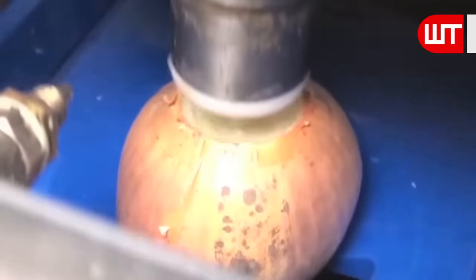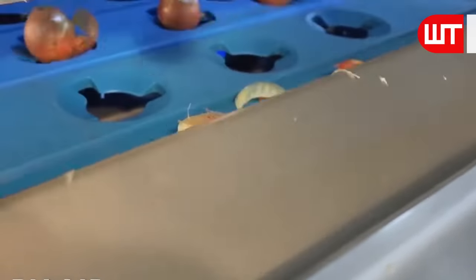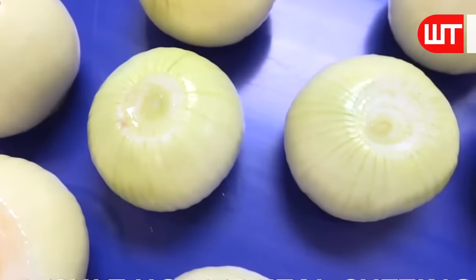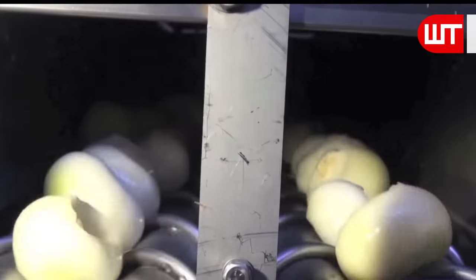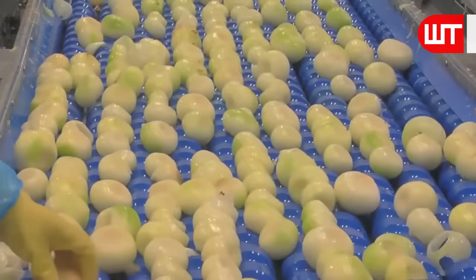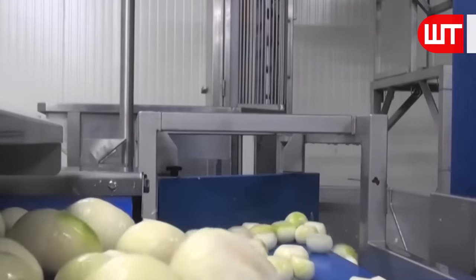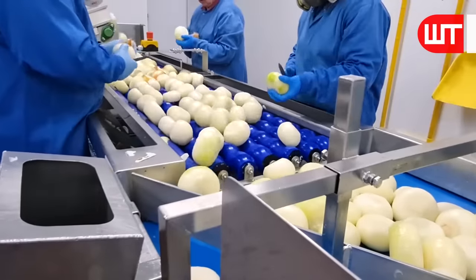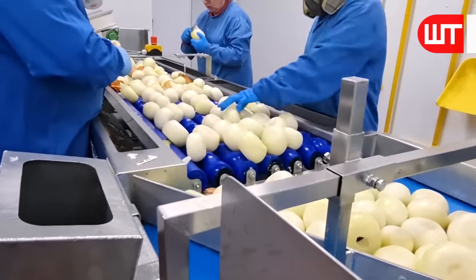After cutting the tips and roots of the onions, a rotating machine rotates and the air pressure blows the skin off. Here is what it looks like after cutting and peeling the skin of an onion. After cutting and peeling, they need to wash the onions. After washing, they send them to a long conveyor belt where workers cut the extra skin off the onions and select the best ones.